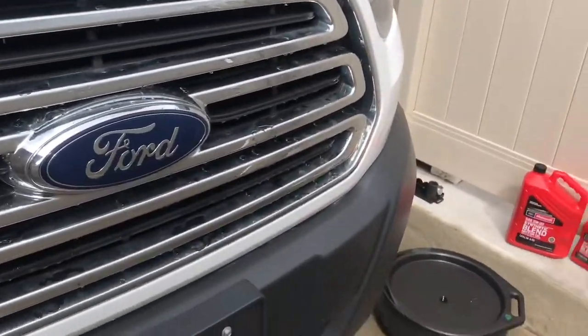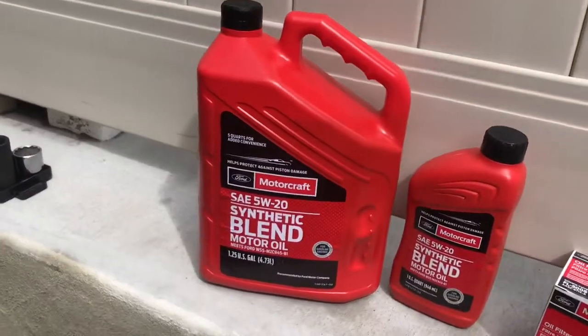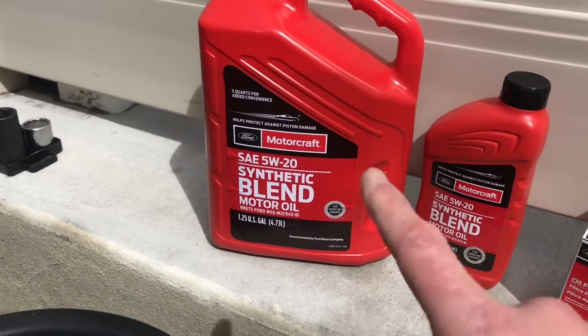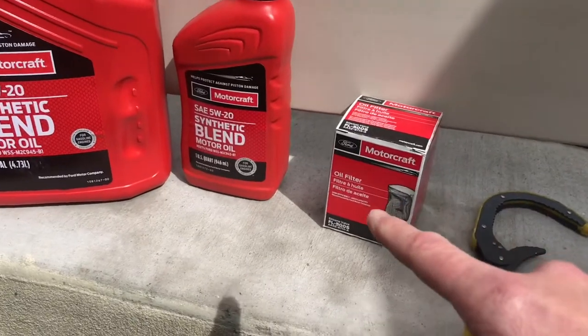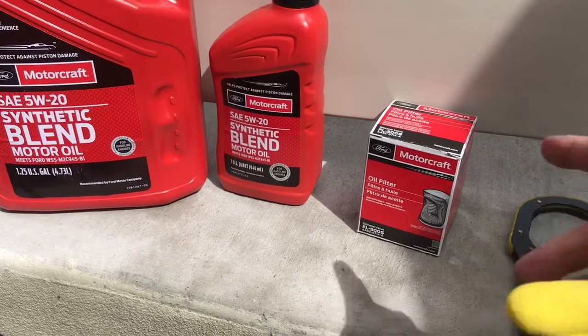Just a quick overview of supplies you're going to need. Obviously you're going to need new oil — the recommended oil is 5W-20, I'm using the Motorcraft. You need 6 quarts total, so a 5 quart and a 1 quart. New filter — FL500S is the recommended factory filter.